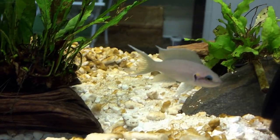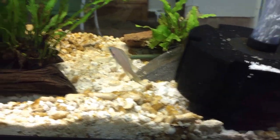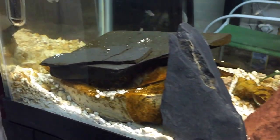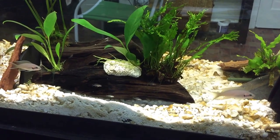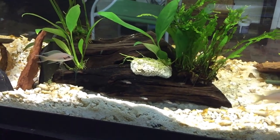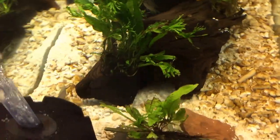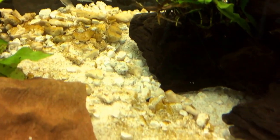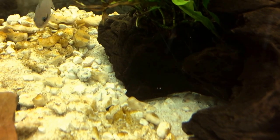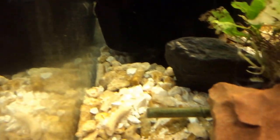There's the Papa — he's out right now, and that's his post right there where he hangs out. Mama's over here; she usually claims this rock right here as her home. They're both just checking me out right now. The fry are just cruising around the entire tank at this point, no longer primarily affixed to the original location where Mama was letting them swim around. Now they're basically all over the tank. Papa's coming over to see what I'm doing.